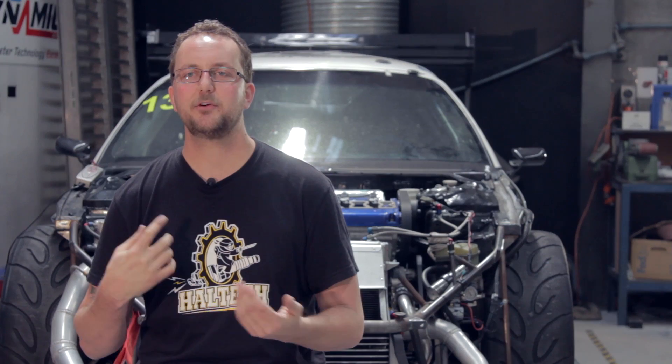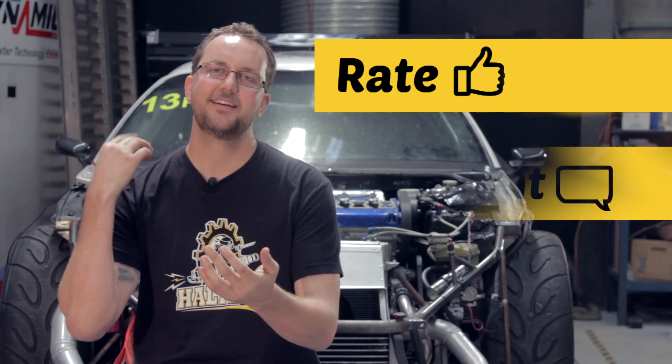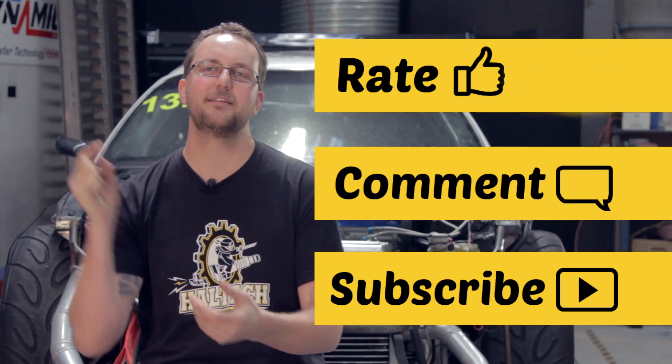It's user-definable functions like these that make the Haltech Elite Series ECU the perfect choice for all forms of motorsport. My name's Scott and you have been watching Haltech Technically Speaking. As always, don't forget to rate, comment and subscribe in the fields below.